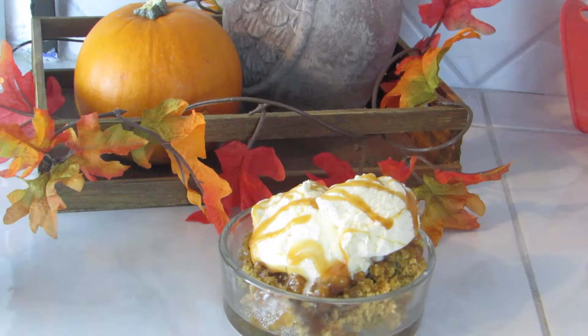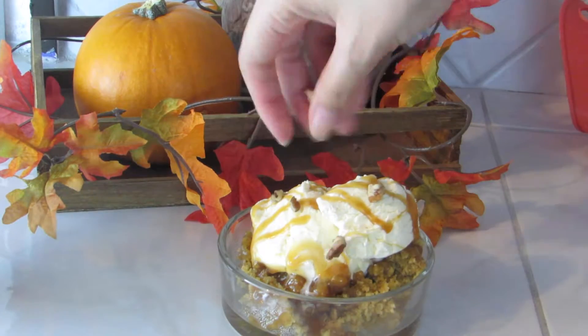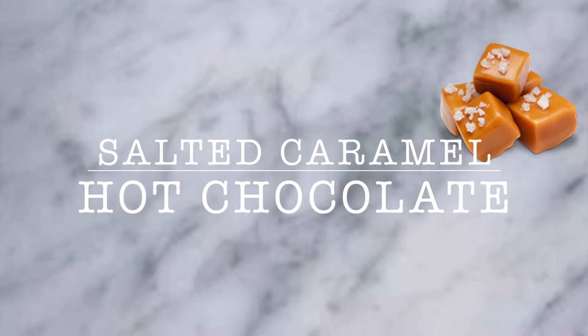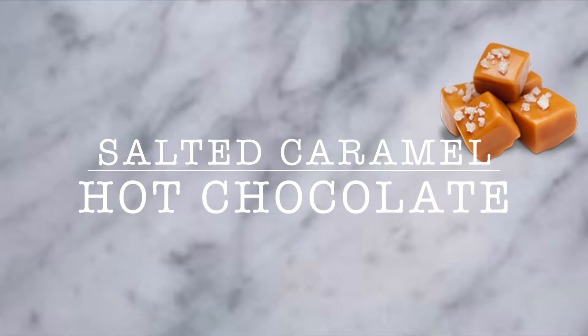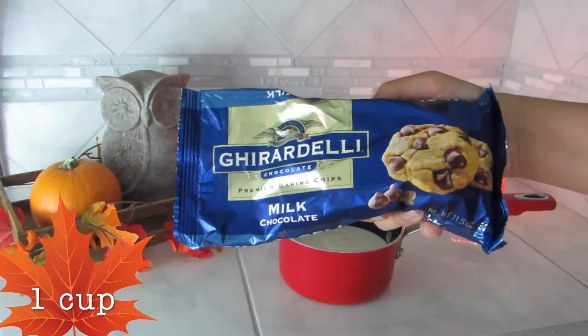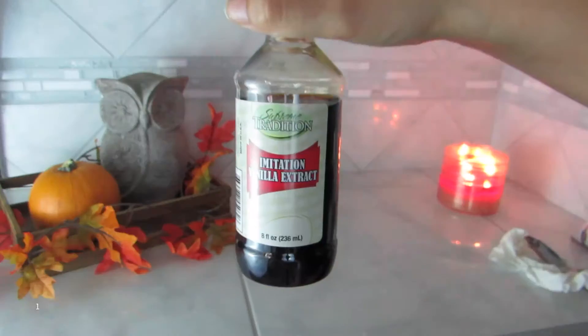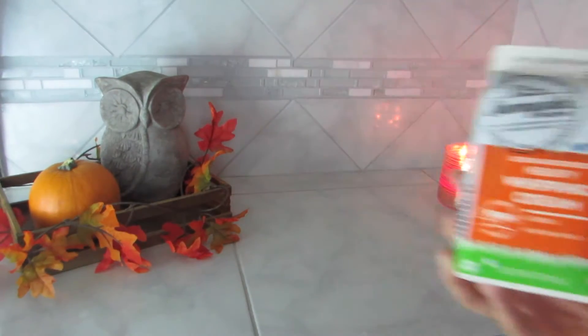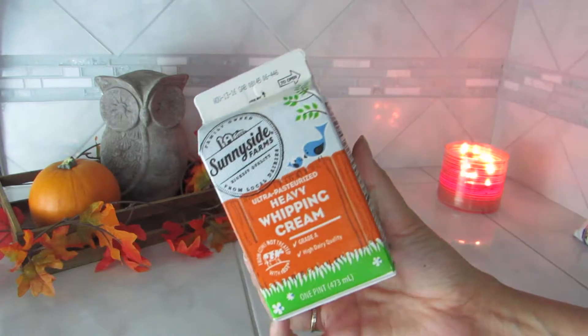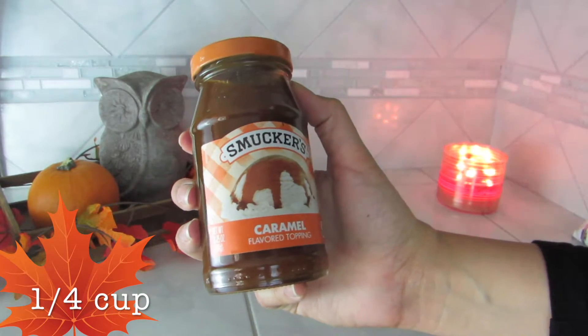It was like heaven! Alright guys, for this recipe you're going to need two cups of milk, one cup of Ghirardelli chocolate chips — these are my favorite, they taste so good — then half a teaspoon of vanilla extract, and one cup, which is about half of this, of whipping cream.